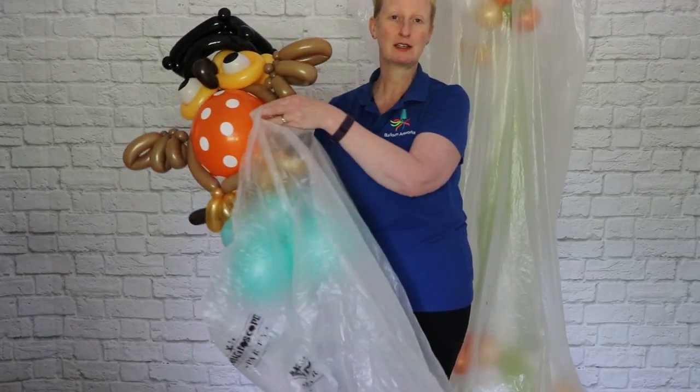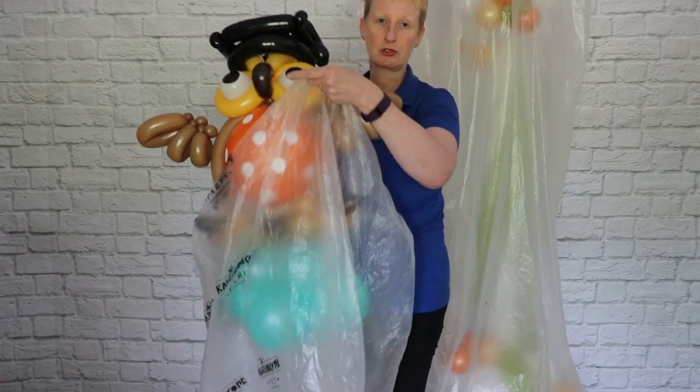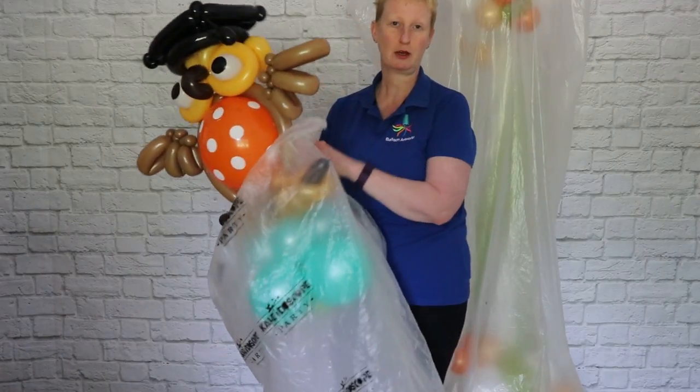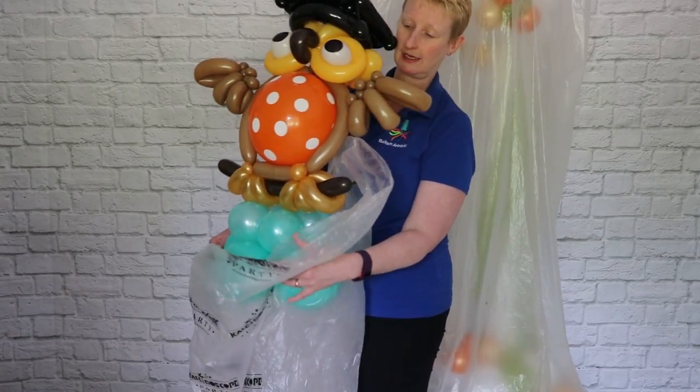These bags are also great at keeping out UV light, which also affects the balloons badly, and keeping them covered from the air, so that helps prevent the balloons oxidizing.